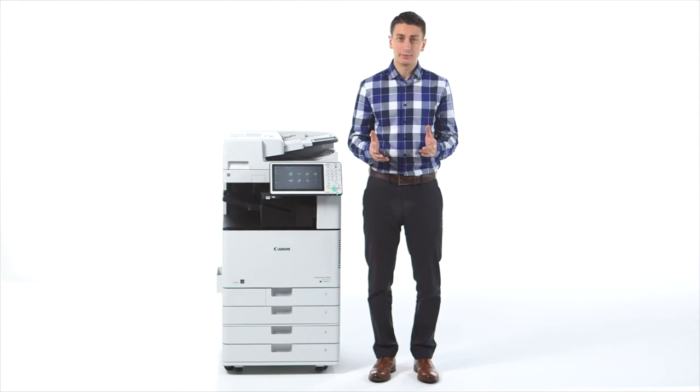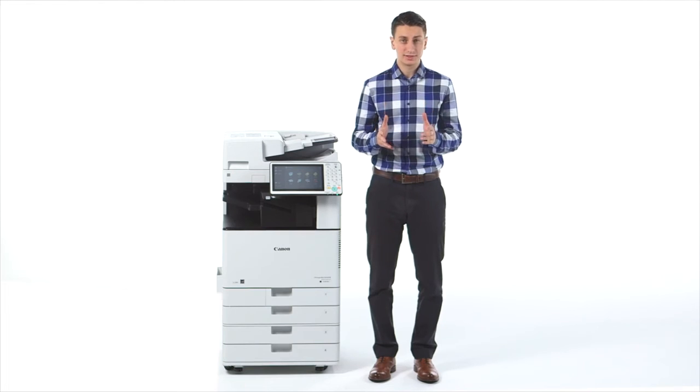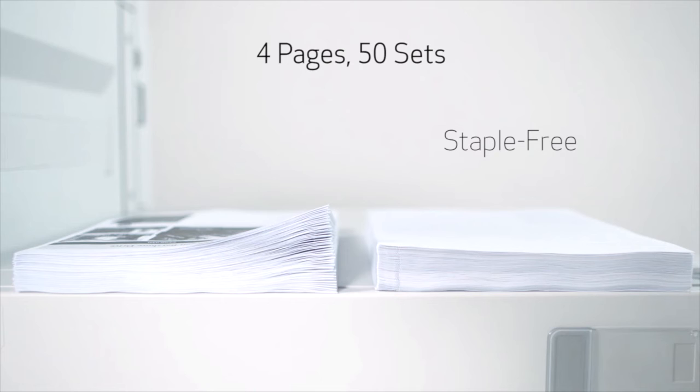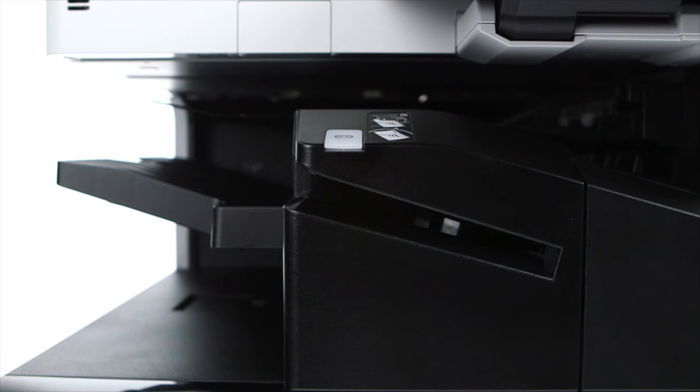Another benefit of staple-free stapling is that it makes for more efficient stacking. Here we have side-by-side the same document, four pages, 50 sets. As you can see on the right, the staple-free sets take up less space than the traditional staple shown on the left. All finishers also come standard with staple-on-demand.